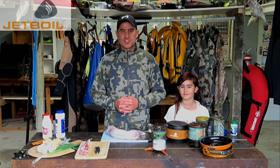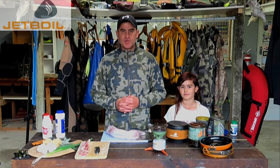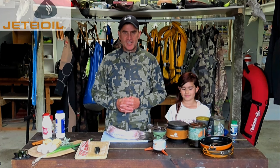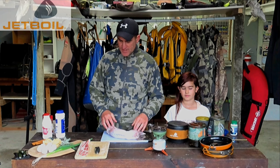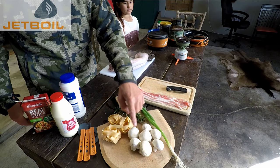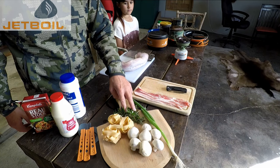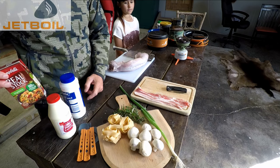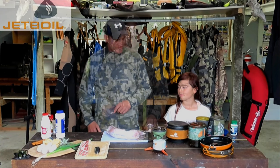Hey team, another day in lockdown means another excuse to have a bit of a cook up. Today's menu: we're going to catch and cook the old rabbit — and if you've got kids, it's chicken pasta. The ingredients today are obviously the rabbit, a bit of bacon, mushrooms, spring onion, bit of herbs — rosemary and thyme — pasta, cream, seasoning, salt and pepper, and the old veggie stock. So let's get into it.